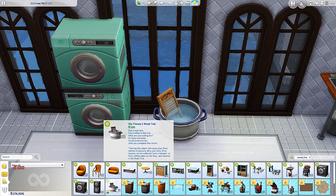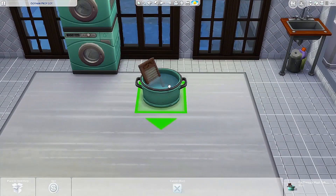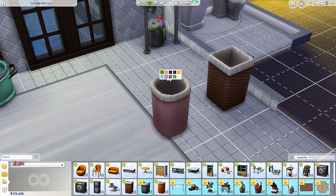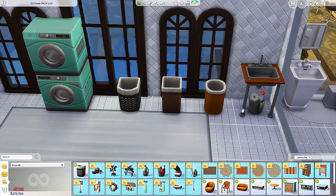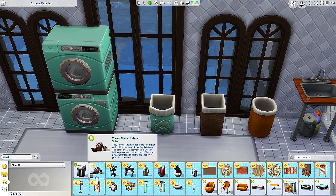Then we have Old Timmy's wash tub — rub-a-dub-dub! You guys, wasn't this from like the 1900s? Does anybody wash clothes like this anymore? That's pretty crazy, but we're going to use it. We have a wicker whims hamper — that would be useful. And then we have a Feelin' Fabric hamper. Let's check the colors — similar to the other shelving. We have a Model T clothesline — I'm going to have to put that outside. And the Laundry Maid clothing hamper — this one might match the washer and dryer, we can have the same color, very cute.